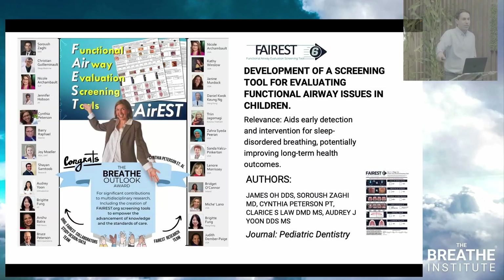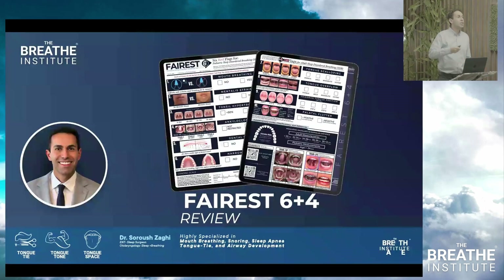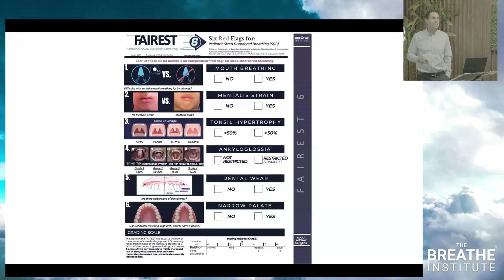You have to know how to do these measurements. What we're talking about is the Ferris 6 plus 4. I thought it'd be helpful to go over the Ferris 6 plus 4 so that you know how to input the data, because the data is only as good as the way that you assess it. We have to make sure that we're all standardized and on the same page.